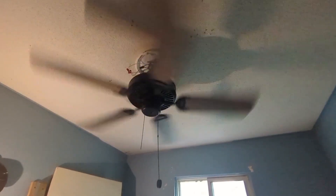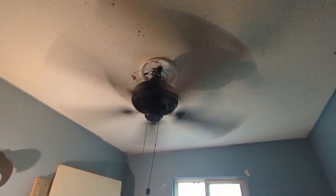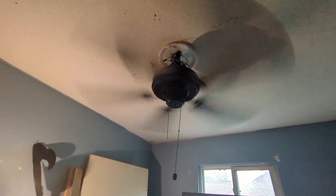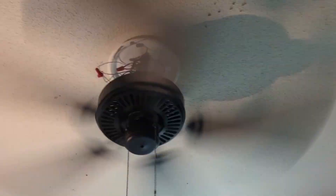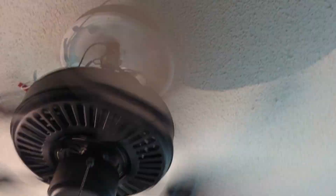I pranked you guys — yep, it works, and it works pretty well. That's pretty crazy. All right, yeah, it's up to full speed now and it's moving a ton of air. It's honestly way better than I thought. Let's check out its CFM.